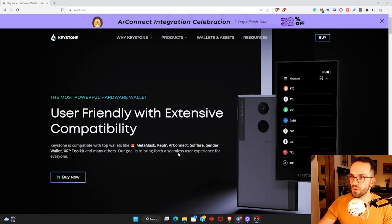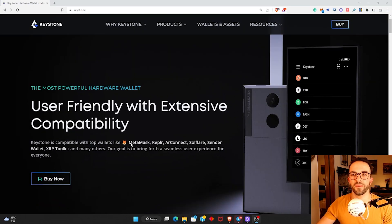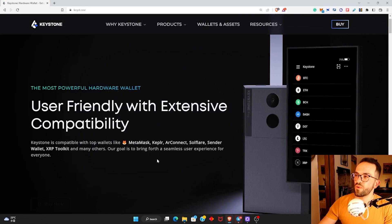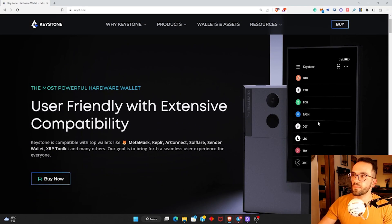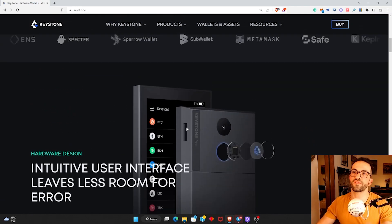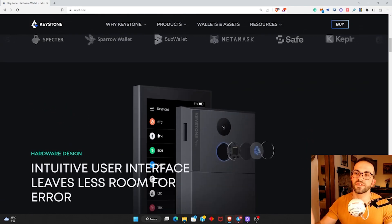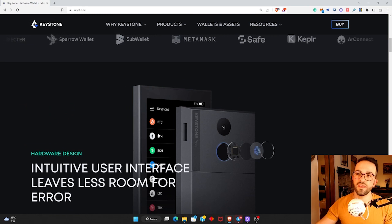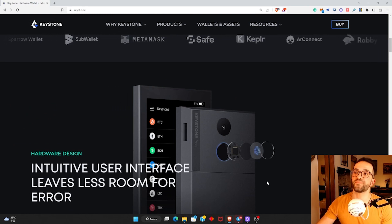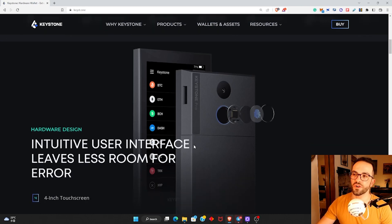Before showing how the wallet works — this wallet is compatible with MetaMask, Keplr Wallet, AirConnect, SolFlare for Solana, Sender Wallet, XRP Toolkit, and many others. It also has an inbuilt wallet where you can send Bitcoin, Ethereum, Bitcoin Cash, Dash, DOT, LTC, Tron, XRP, and many other tokens. And there are thousands of ERC-20 tokens and NFTs that you can keep secure with this hardware cold storage wallet.